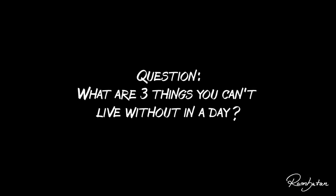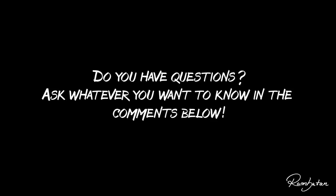Question for you: what are three things you can't live without in a day? Share your thoughts in the comments. If you have any questions for me, leave them in the comments down below — I will pick one or two of those questions for the next video to answer, and maybe I will do this in every video in the future. Let's see.